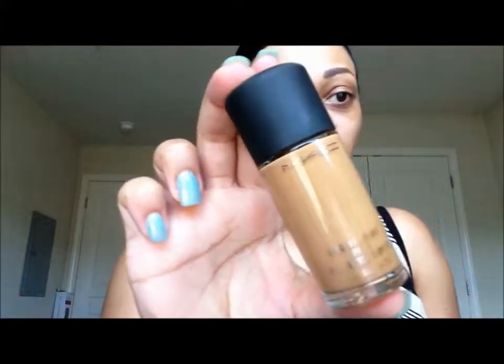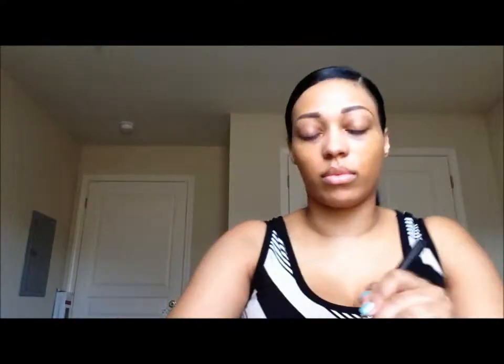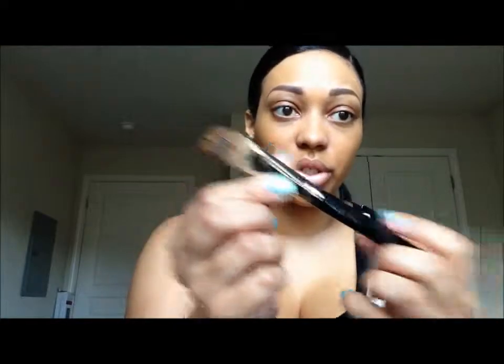Today's foundation will be Studio Fix Fluid NC45 by MAC. I'm using the MAC 190 foundation brush to simply spread this all over my face. Then I'm going to take my beauty blender, spray it with my prep and prime Fix Plus, and use that to help blend the foundation all over.